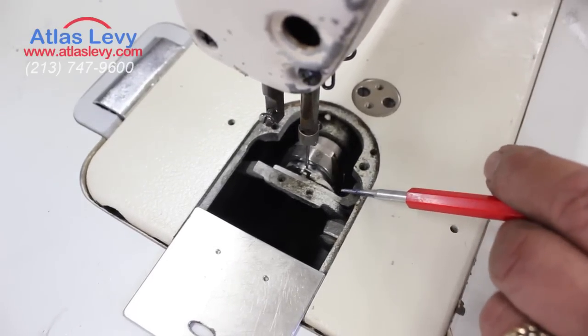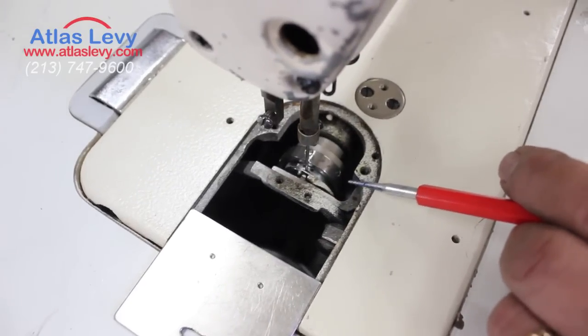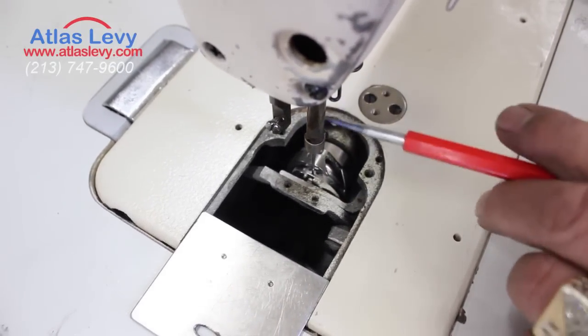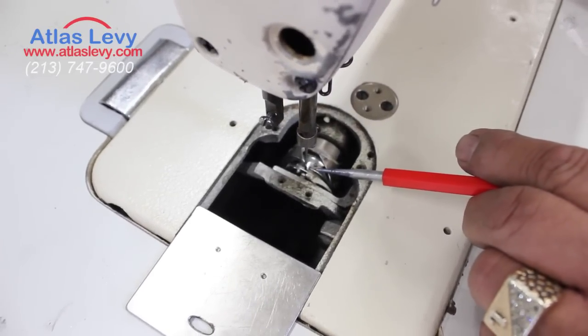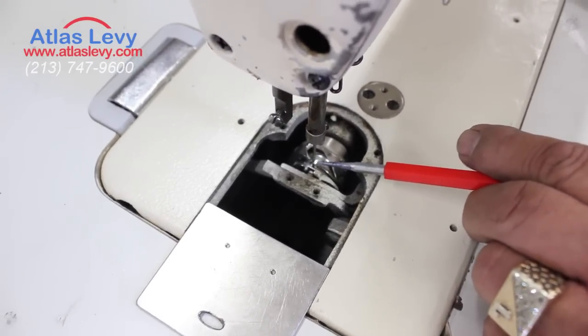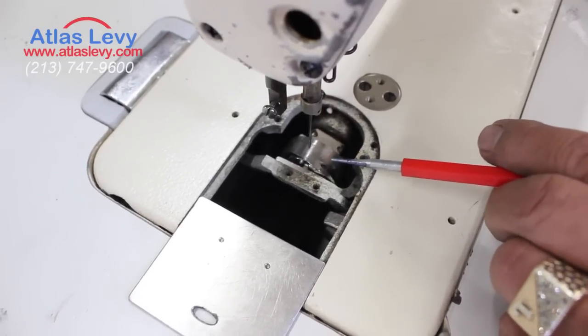So now what you do is rotate the hook all the way down, this way. And you see when the hook starts — the needle bar coming up — the hook point is coming and grabbing the thread right here, making a cycle around and making the loop.